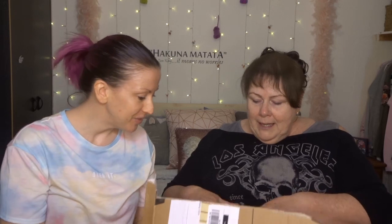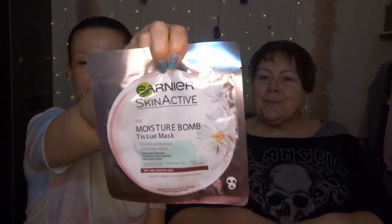So you've got a box full of goodies. I got a bit extra. Because I haven't got my glasses on, I'll pass over to you. So first, we've got the Garnier Skin Active Moisture Bone Tissue Mask. I think there's about four in this range. This one is the one for dry and sensitive skin. There's one mask in a pack, and I'll leave a link down there.